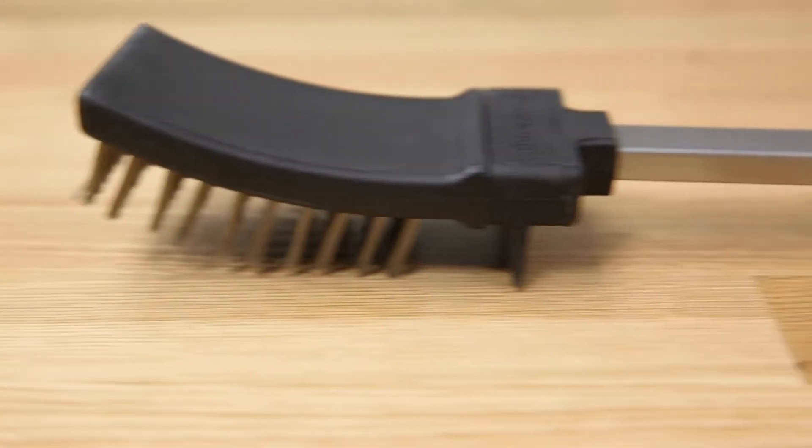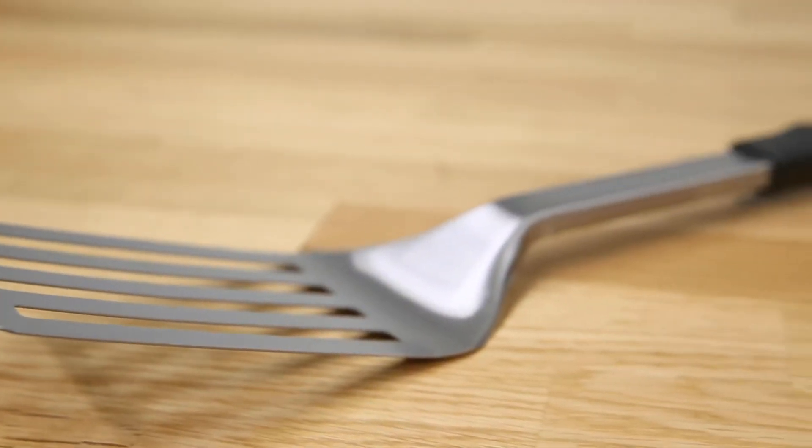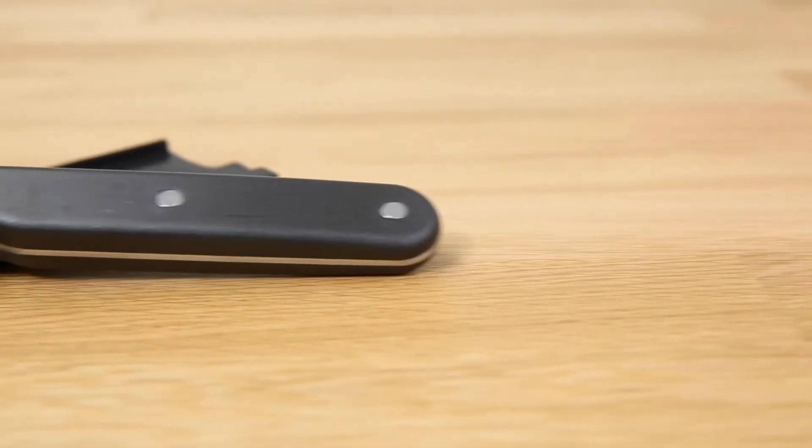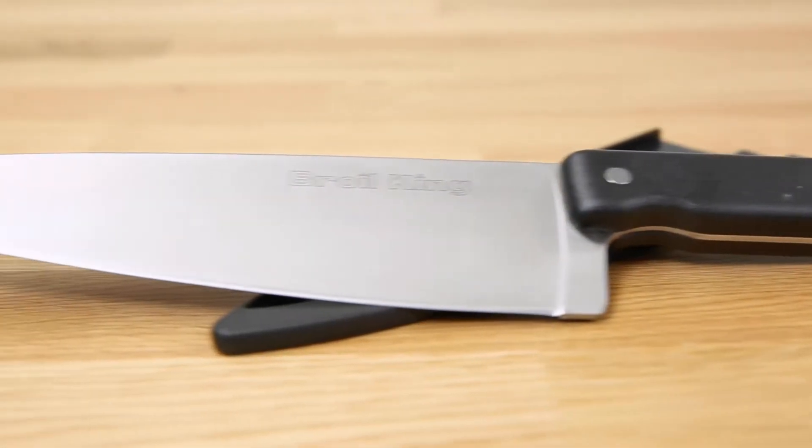The set comes with a stainless steel grill brush, turner, locking tongs, a silicone basting brush, and an 8-inch stainless steel chef knife with a resin garnment.